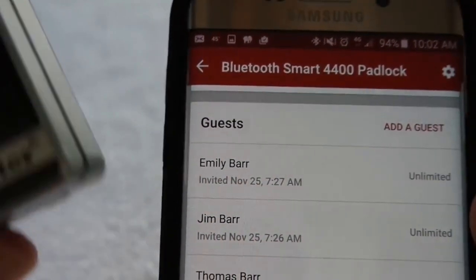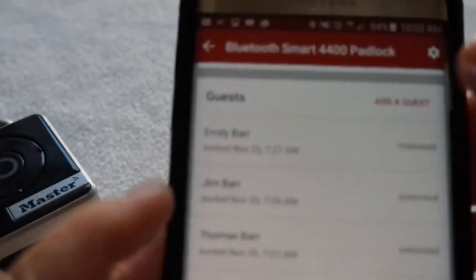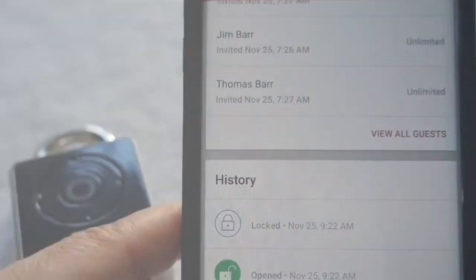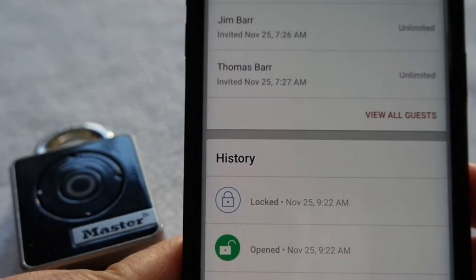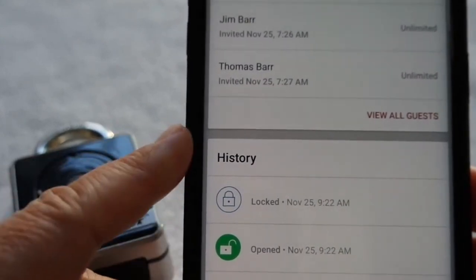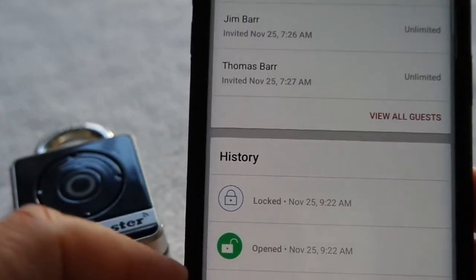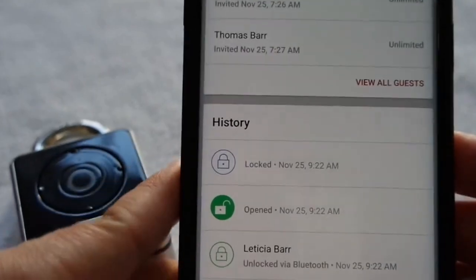For example, if I have somebody who's coming to do some yard work, what I would do is simply invite them by tapping on the Add a Guest feature. Through the app, I can easily manage who has access but also see when they got access, thanks to this nice history feature. You can see when I've locked, opened, and re-locked our padlock.